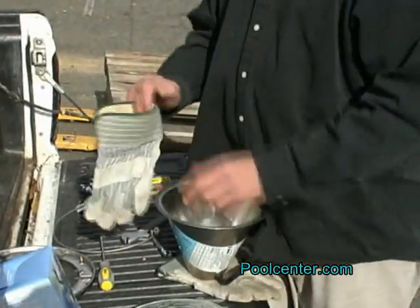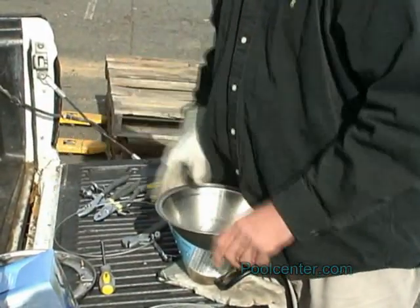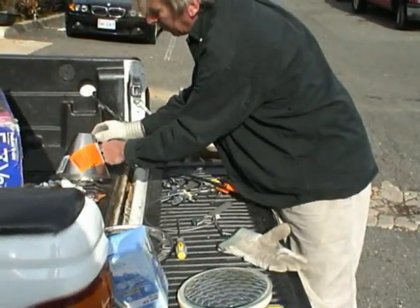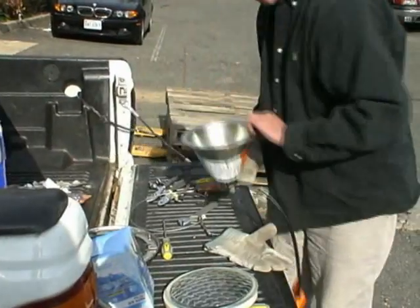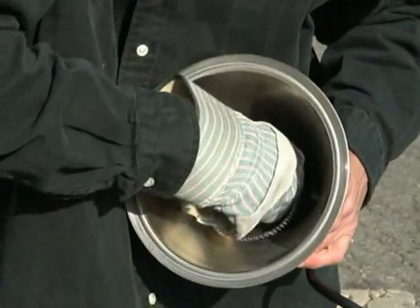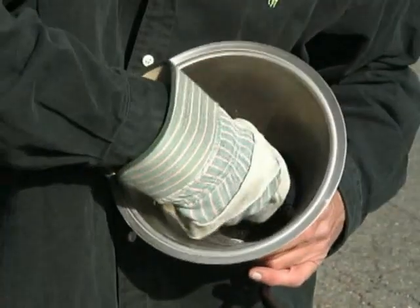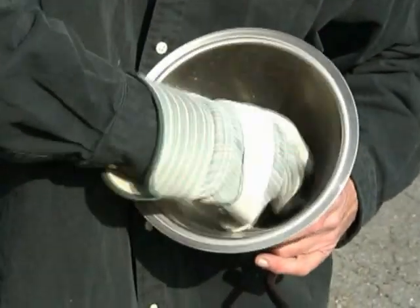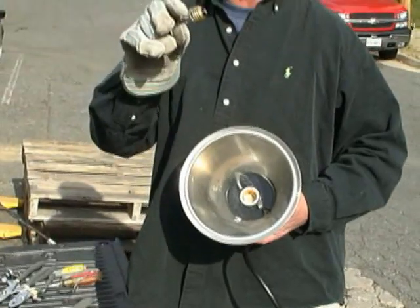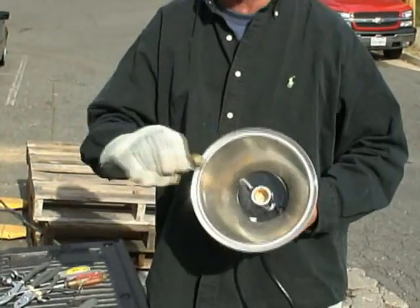With gloves on, we're just going to dispose of the glass and gently remove the remaining part of the bulb. As you can see, it just unscrews — it's a regular base pool light bulb, which will screw right into the socket.